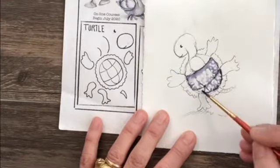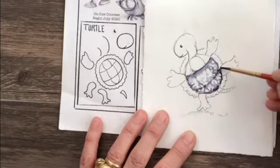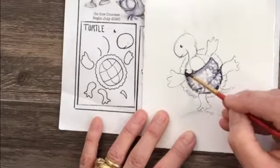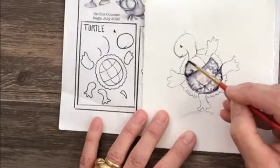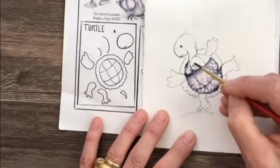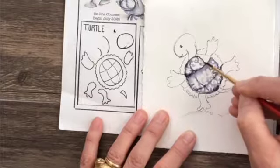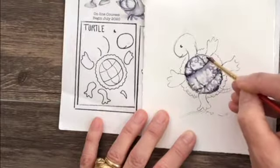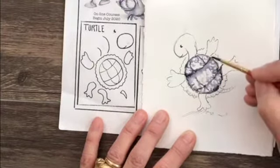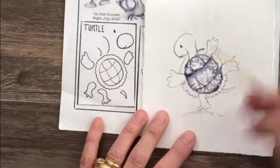Do you see how dark and flowy the ink is when you're using a nice watercolor paper? That's the difference paper can make. If you're at home and want to try different things and get tired of working on one type, grab a different type of paper. Brown paper would be really pretty too. Now I'm just going to go over the outside — there's the shell.